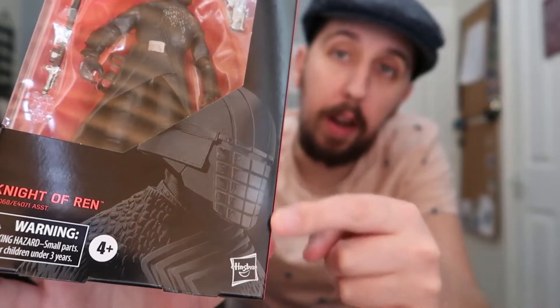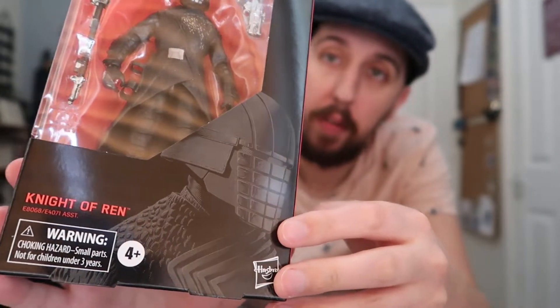And it is the Knight of Ren. I only received this yesterday afternoon, so less than a day ago, but I have had the chance to look it over and make an assessment. Here are my thoughts. First up, we're gonna look at the packaging, and as usual we get an awesome depiction of the character on the front. By the way, this guy does actually have a name — it is Vicral.